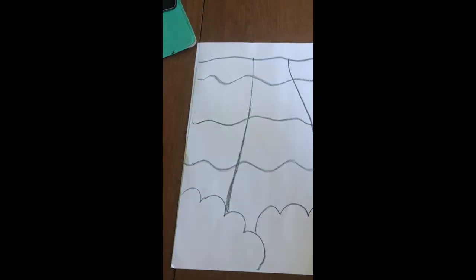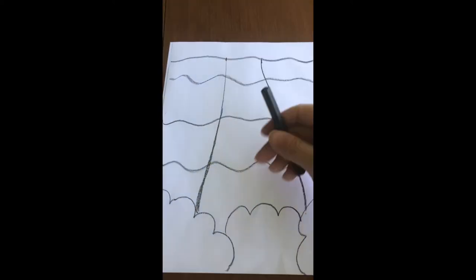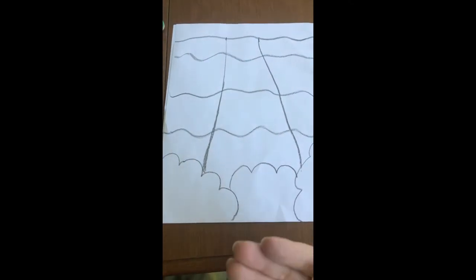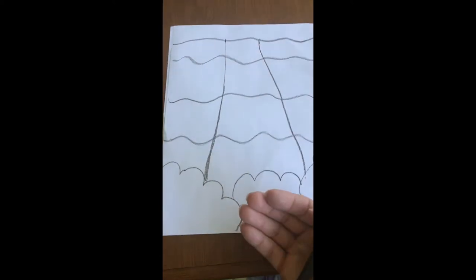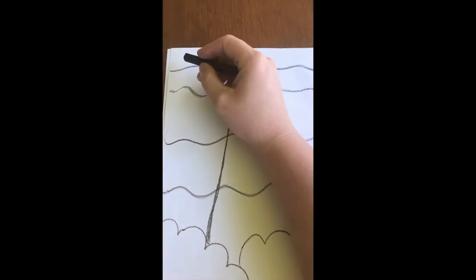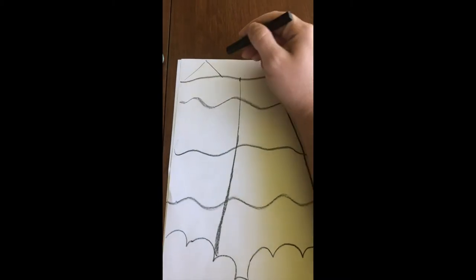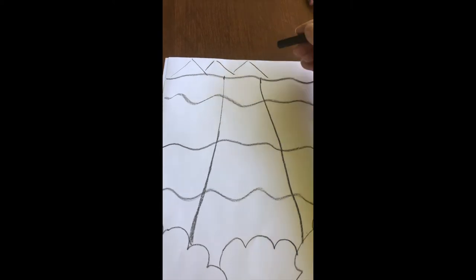Next I want to add a couple of mountains in my background. Remember, the bushes are in the foreground and look big because they're close to me, and the water got bigger toward the bottom because it's coming closer. So I want to draw some small mountains in the back because they're very far from me — that's why they look tiny.